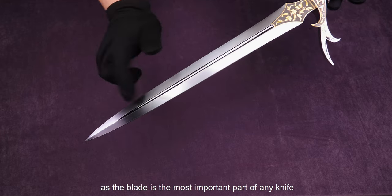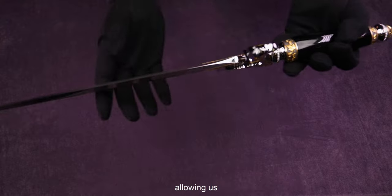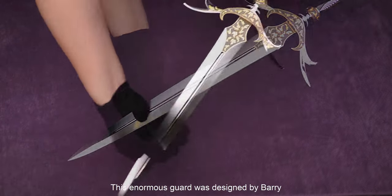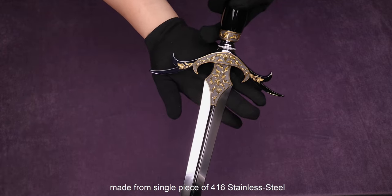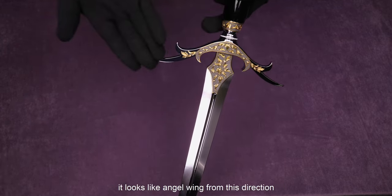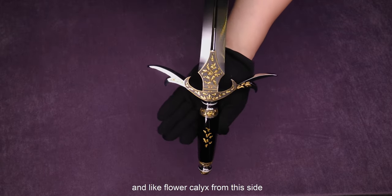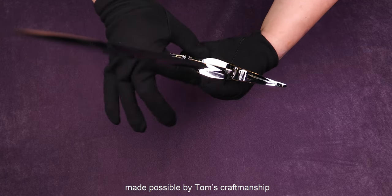As the blade is the most important part of the knife, the sides of the ricasso are also treated with mirror polishing, allowing us to clearly see the precision of Tom's work. This enormous guard was designed by Barry, made from a single piece of 416 stainless steel. It looks like an angel wing from this direction, and like a flower calyx from this side. The biggest highlights of the attractive shape were made possible by Tom's craftsmanship.